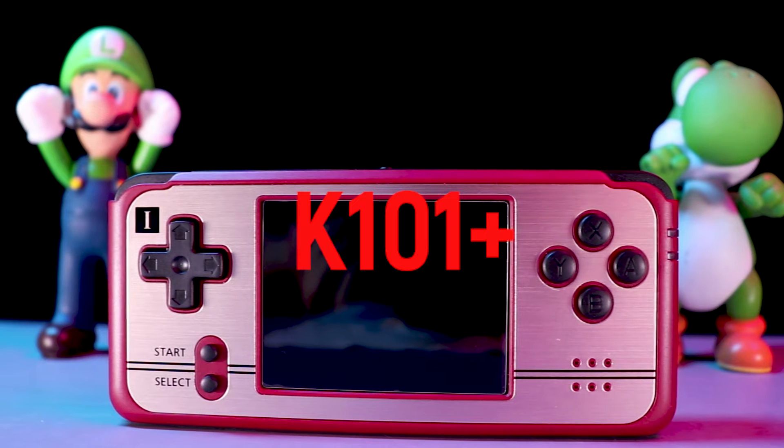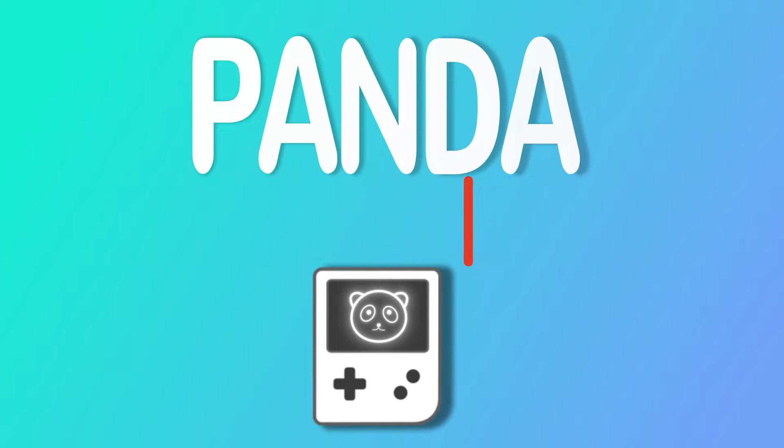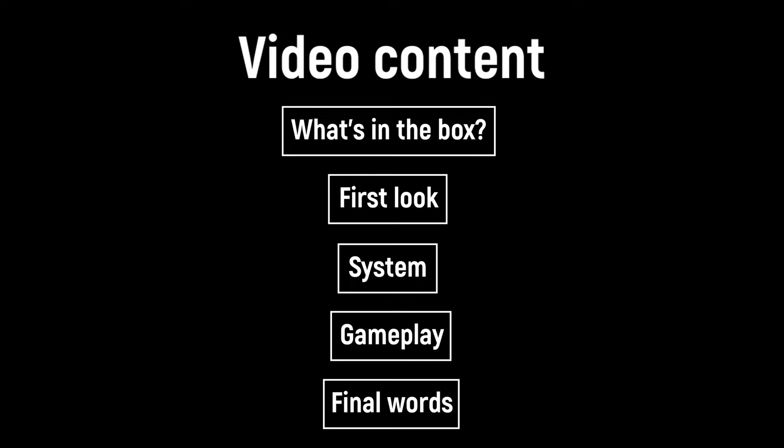Hi, this is Panda Mimi. Welcome back to my channel. I divided the content into five parts to give you a brief idea of what I'm going to talk about in this video: what's in the box, first look, system, gameplay, and final words.